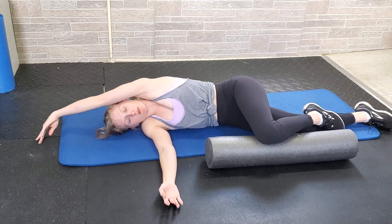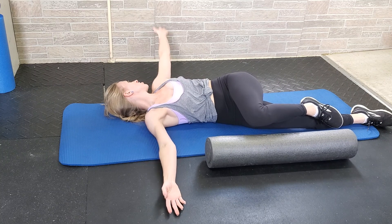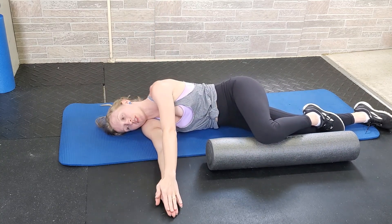Circle the top arm around on the floor, keeping contact with the floor the whole time. Turn your head and look in the direction of your arm, and then close your arms together.